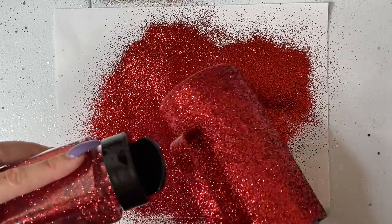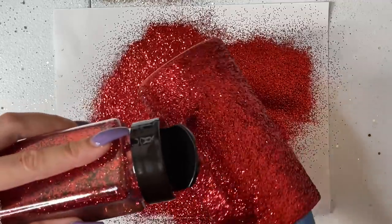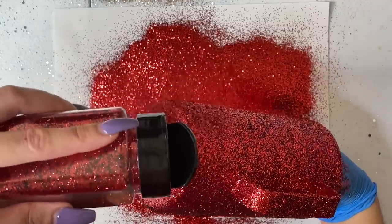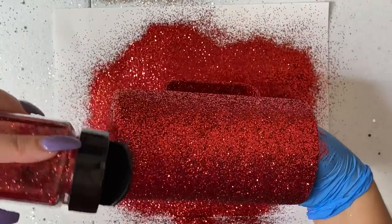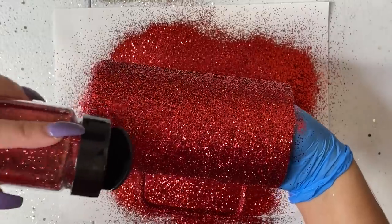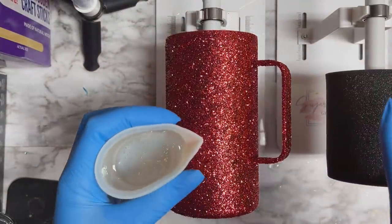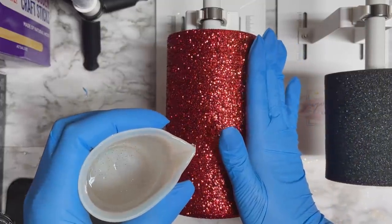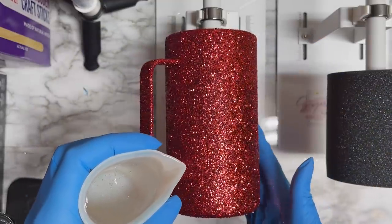I also wanted to mention that in the description down below you can find a link to the Fast Set that I'm using today, which is by DIY Epoxy, along with a 10% discount code if you choose to purchase their resin. Once you've gotten that glitter sprinkled all over the entire tumbler and you've got really good coverage, let that cure. Once cured, we're going to go in with our first layer of epoxy all over the entire tumbler.